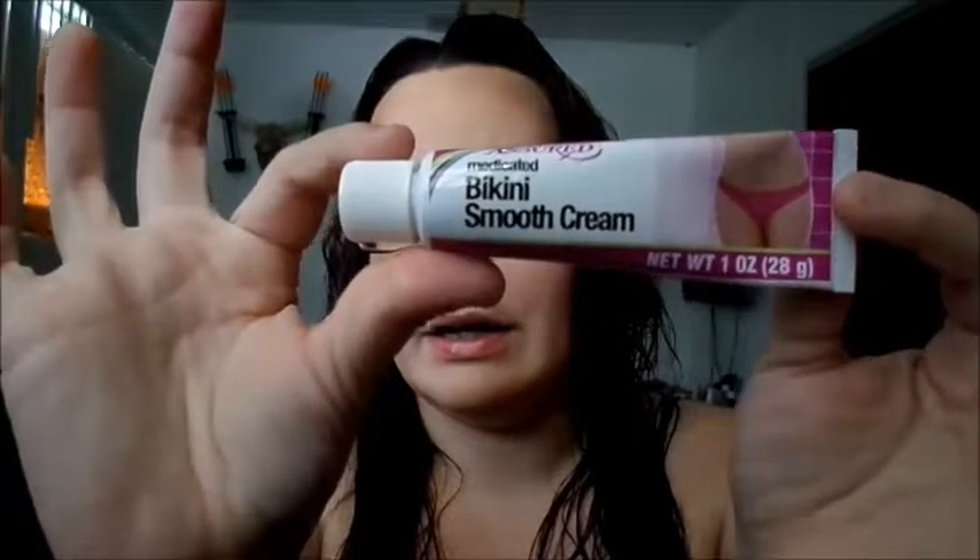If you shave, wax, or do anything with your bikini area, get the Assured Medicated Bikini Smooth Cream — it is at the Dollar Tree. It is amazing. I've used it a few times now and it's super smooth. It does burn because you put it on right after shaving — maybe a minute to two minutes — and then it cools itself off and you're good. It does smooth, it is very smooth. My husband loves it.